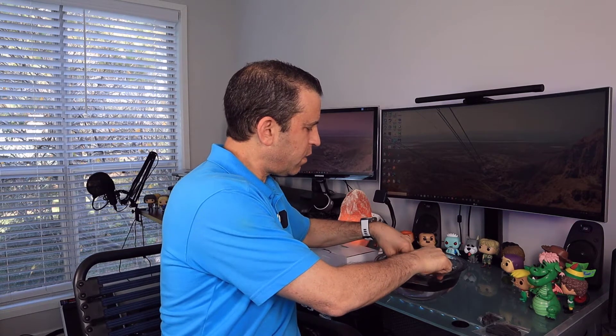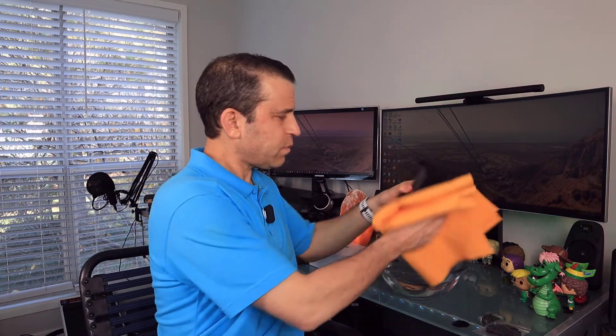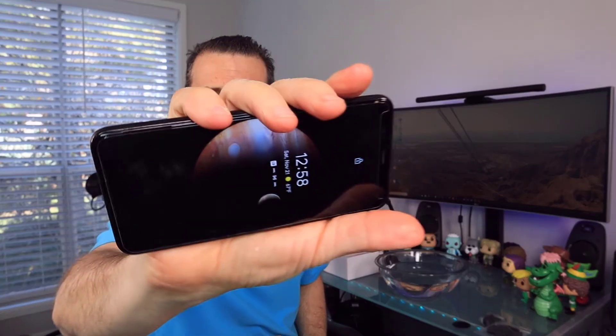Let's go ahead and dunk it all the way and keep it there for a few seconds. There's no reason why it couldn't sit for hours at a time in water. These cases are very popular — I've used another type of case like this and it's great to take in the pool, especially if you don't have an action camera but want to take selfies in the water. Let me take it out and dry the case before I take the phone out. And there you go — not a drop on the phone. Completely dry.